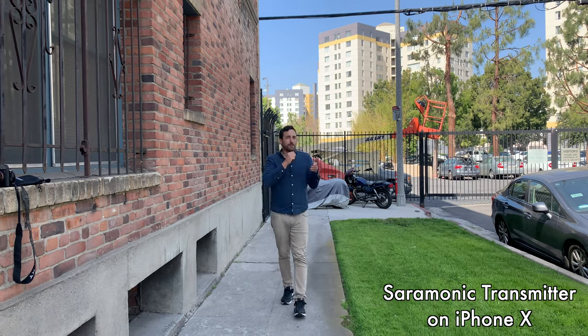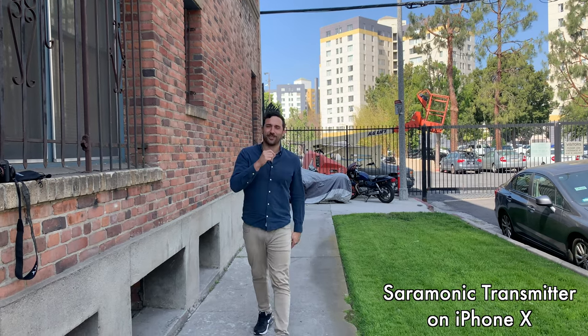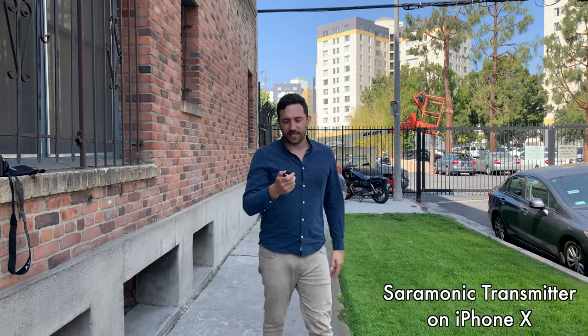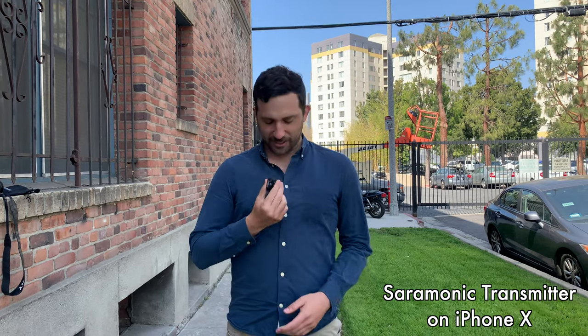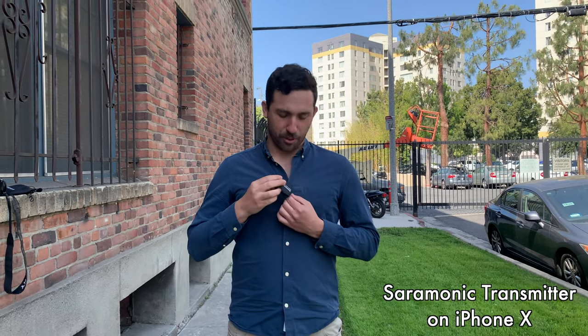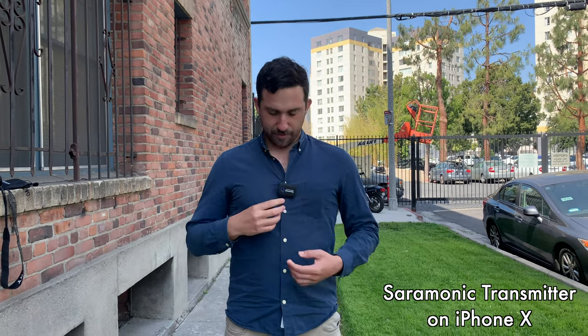You can take it on the go and talk like this. If I were to wear it on my chest, I'd maybe wear it a bit more hidden. It does look a little goofy and big and bulky on your shirt to wear it like this, but you gotta do what you gotta do — this is how it sounds.